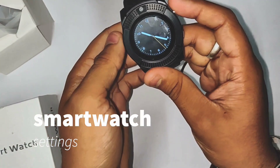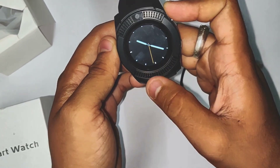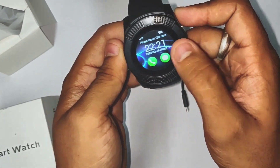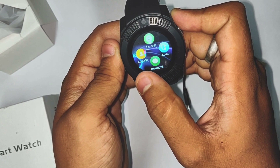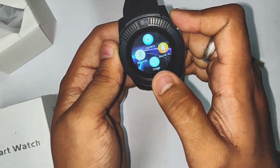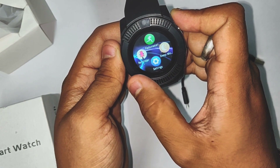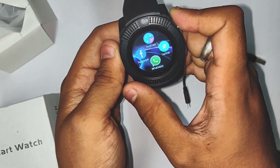Now we have a smartwatch with built-in features including Bluetooth, camera, sound record, images, calculator, clock, my file, pedometer, sleep monitor, clip monitor, Facebook, Twitter, WhatsApp, profiles, and more.